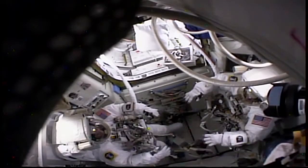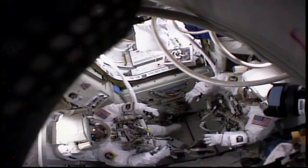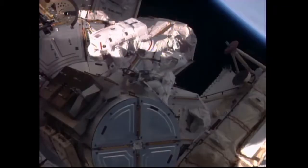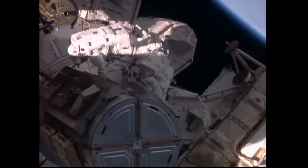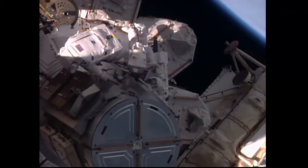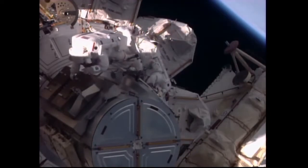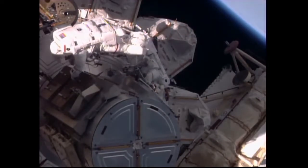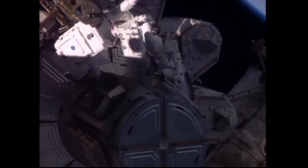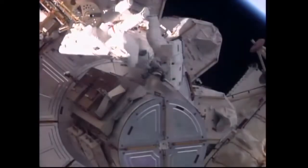The spacewalk today saw the two crew members suiting up and conducting some light exercise in the equipment lock — Cade Rubins on the left, Jeff Williams on the right — as they prepared to move into the crew lock section of Quest, have the hatch closed behind them, and depressurize the crew lock. The crew placed their suits on internal battery power at 7:04 a.m. Central Time and quickly made their way outside of the Quest airlock to set up all of their tools and equipment for the major tasks ahead.